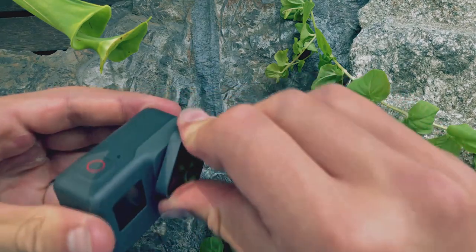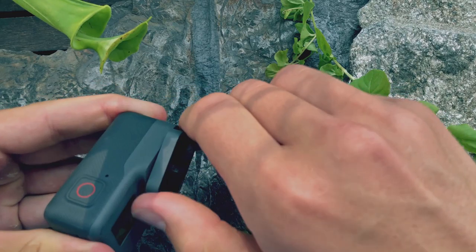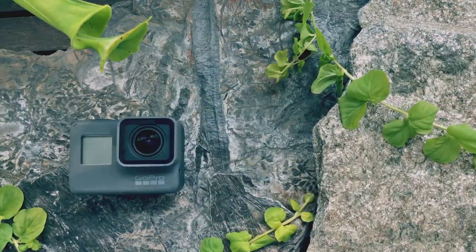To put it back on, you need to press it against the lens, twist it to the right and while you're twisting you need to press against the camera. Now I made a click sound and now you are ready to go back filming.